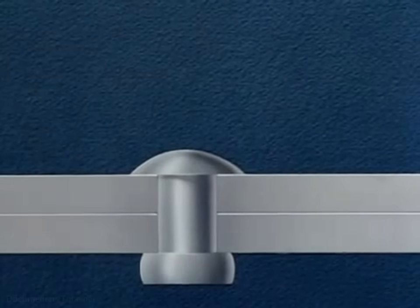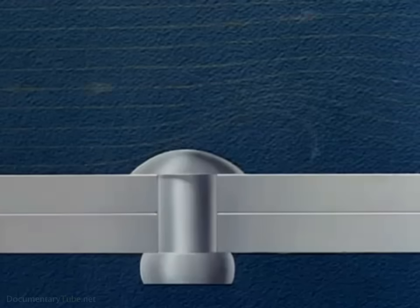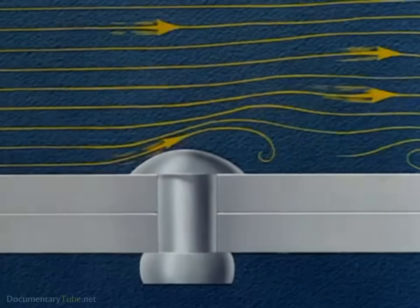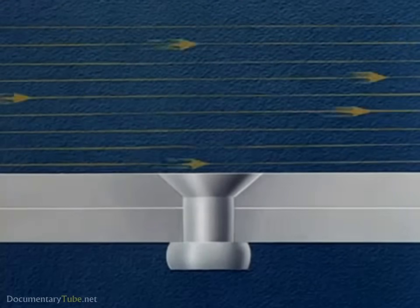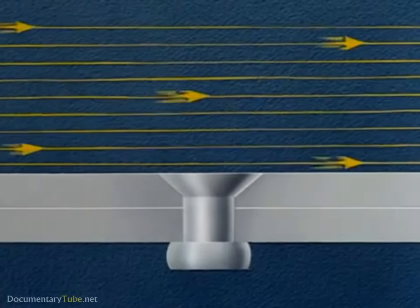With the ever-increasing demand for greater speeds in aircraft, it has been necessary to remove every possible projection from the outer surface of the airplane. Everything that would induce turbulence with its attendant drag must be reduced to a minimum. The use of a rivet whose head is flush with the surface being riveted eliminates the drag of the ordinary rivet head and thus aids in accomplishing higher speeds.